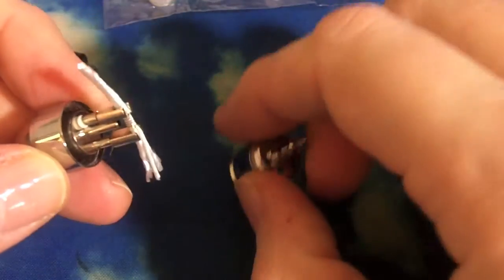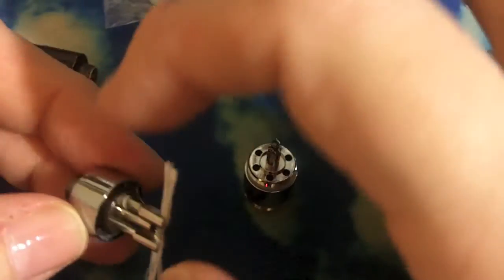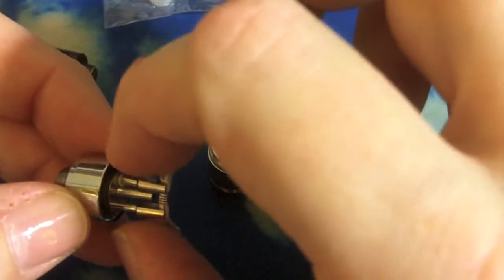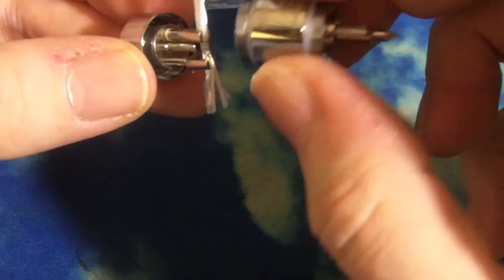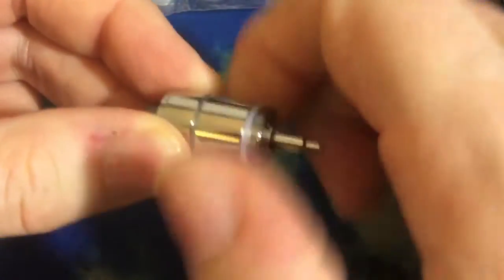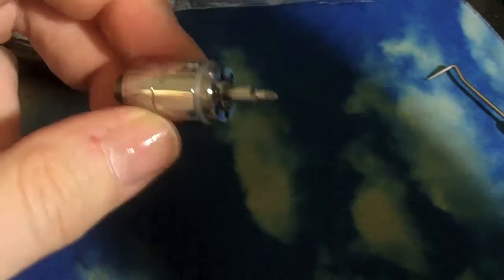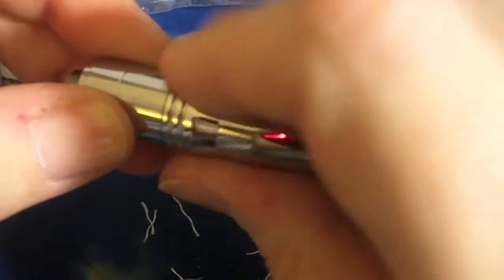As you screw on the next piece, it pushes that wicking material sort of down into the base where the juice ends up sitting. Let's put it on, get our wick in place, and we will be ready to go. Screw that down until the O-ring disappears. Put our top on and we're ready to vape. I know — I gurgle. I always gurgle on bottom feeders, just like dripping. I over-squeeze.